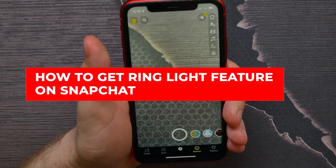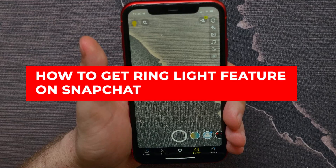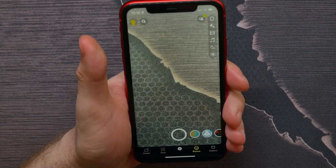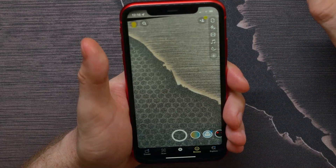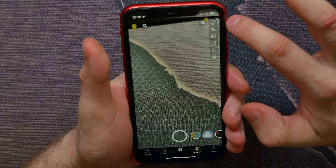In this video I'm going to show you how to get the ring light feature on Snapchat. It's quite simple and easy to do. Let's begin — first open up your Snapchat and turn your frontal camera on.